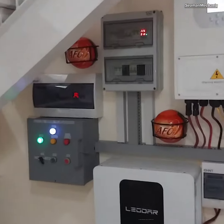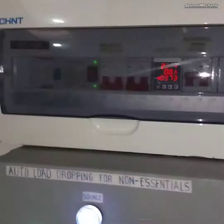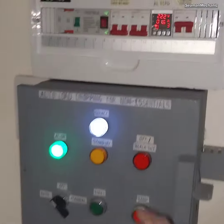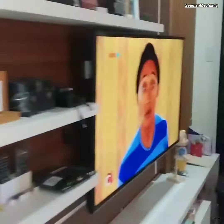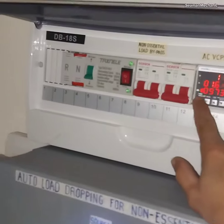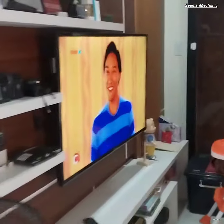Testing if there is any power interruption during changeover from inverter to grid and vice versa. Let's test this television. Inverter power off and changeover to grid supply — television is still working.